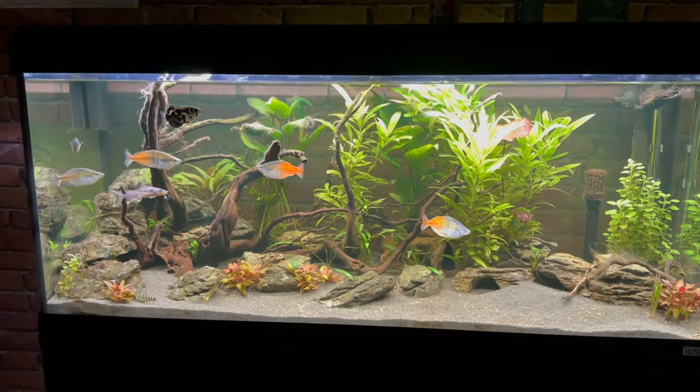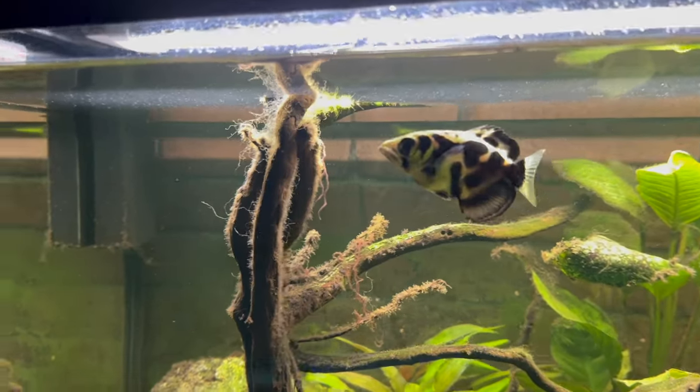I set up my Fluval Roma 240 around six months ago and it's starting to show some problems. It has two problems, however we also took some steps to fix them.